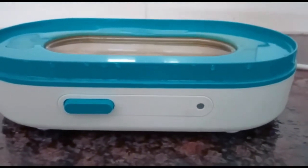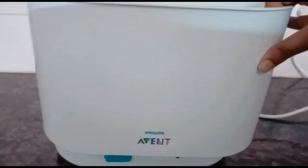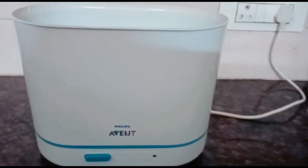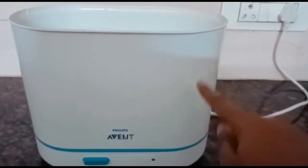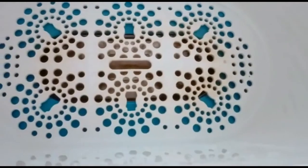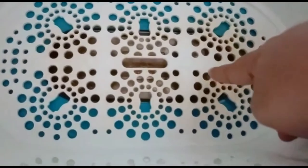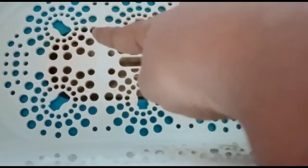Now it's time to place the second container. This second compartment must use only BPA-free plastic — there should be no other type of plastic. Inside you can see it has six holes: hole number one, two, three, four, five, and six. So you can steam six bottles at a time.